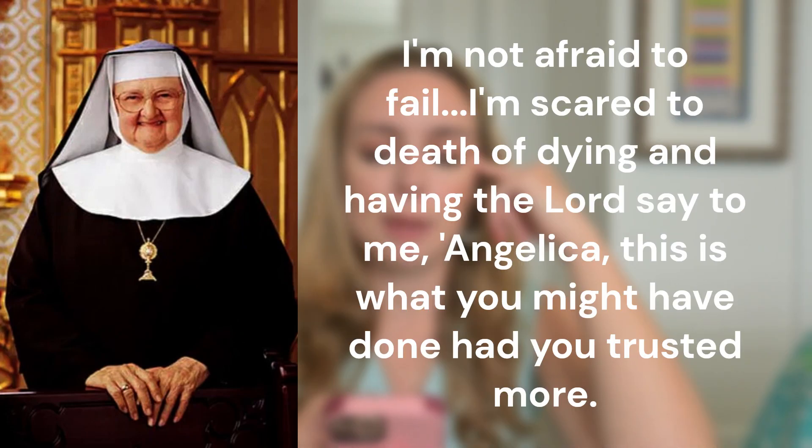I'm going to give a quote from Mother Angelica about this because I just absolutely love her and this is a really good quote: 'I'm not afraid to fail. I'm scared to death of dying and having the Lord say to me, Angelica, this is what you might have done had you trusted more.' Trust and obedience go hand in hand, because we are just so scared, especially in this crazy secular world.